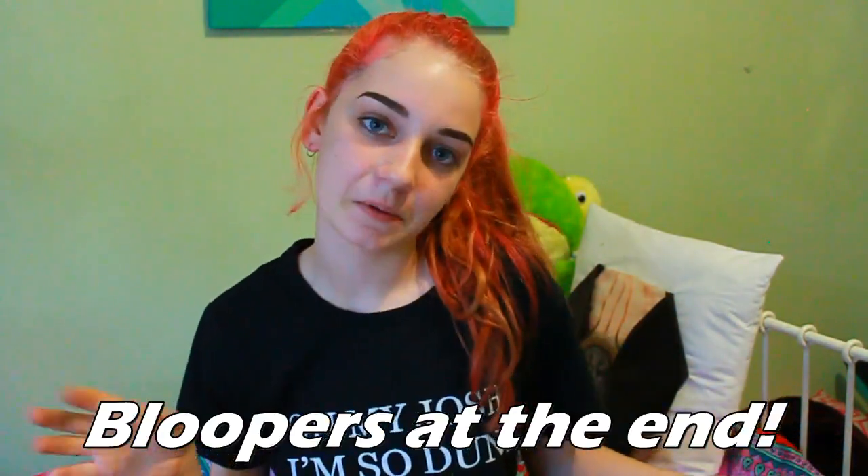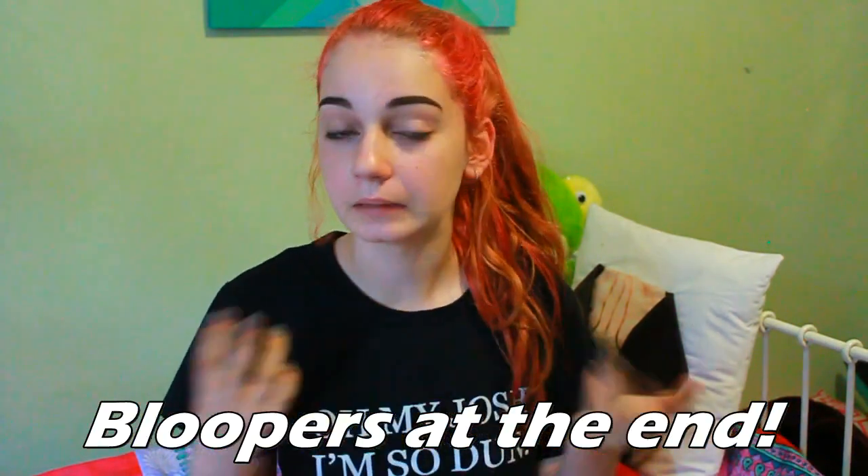Hey guys and welcome to my channel. I'm Bella and today I'm going to be bringing you guys another room decor video, and this time it's going to be fandom room decor. I've done two band room decors before and they were quite popular, so this time I'm doing fandom ones — bands of course, but also Supernatural and Harry Potter.